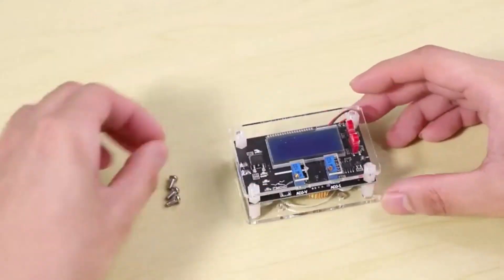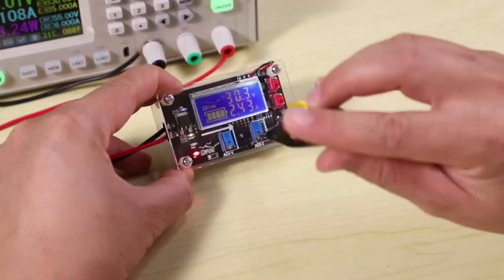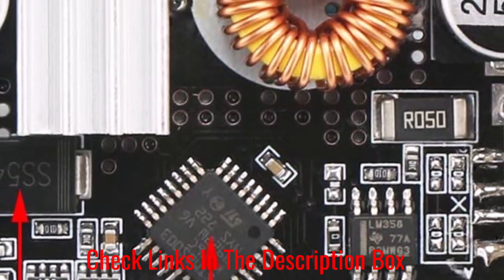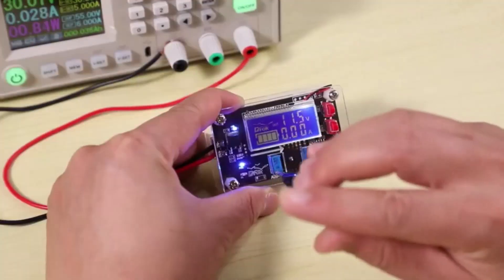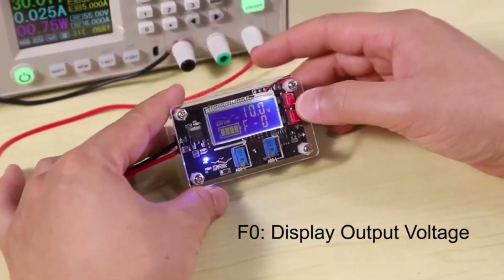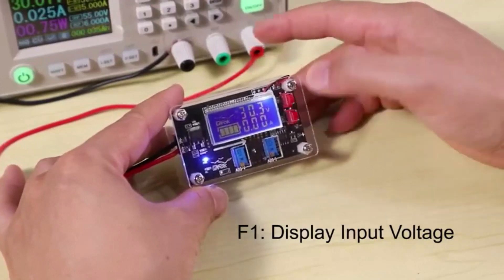It functions as a step-down regulator, which means it offers over-current protection, a constant current or voltage mode, and calibration for both the voltage and current. A large digital LCD screen makes it easy to read the voltage and current values simultaneously. It offers protection against voltage changes, overheating, input reverse connection, and short circuiting. It's small and compact, weighing just 2.4 ounces.